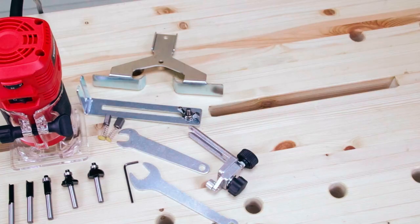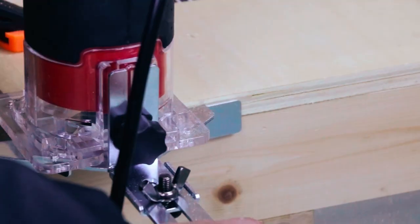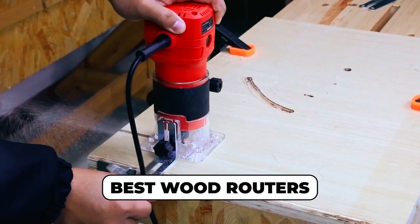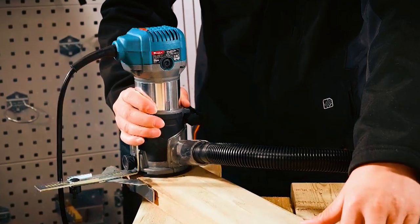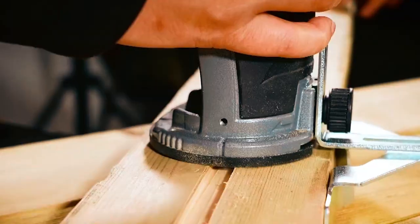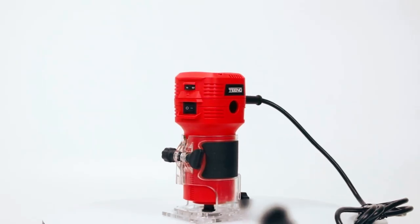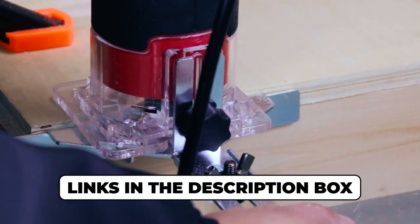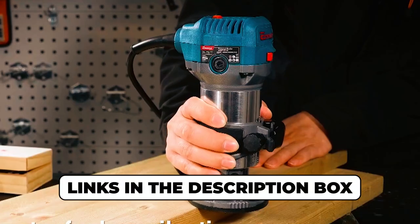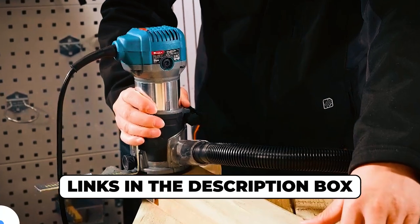Whether you're a seasoned woodworker or just diving into the world of carpentry, finding the best wood router is essential for precision and creativity. In this video, we've curated a list of the top 5 wood routers that excel in performance and versatility. From intricate designs to flawless edges, these routers have it all. Check out the links in the description box to explore these must-have tools and take your woodworking skills to the next level.